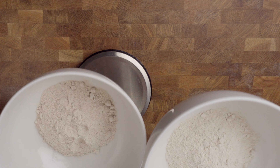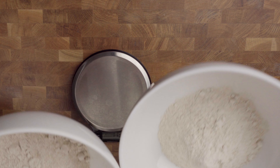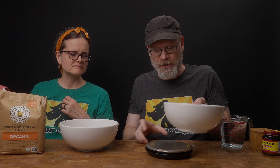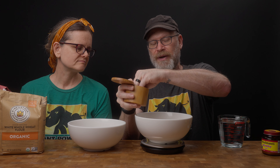Let me hold them up to the camera so you can actually see. This one right here is the regular whole wheat, and then this is the white whole wheat — they're obviously very different in color. So let's start adding some water. I'm going to be using the baker's math method, which is where you use a percentage of the weight in water relative to the amount of flour. Before we add water, let's add some salt — I'm going to do three grams of salt.